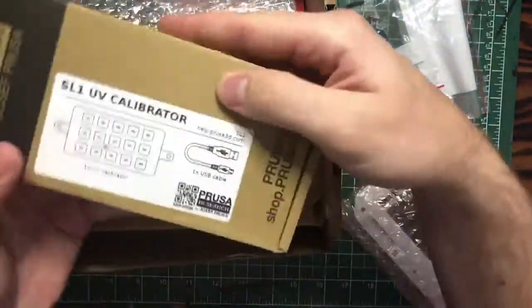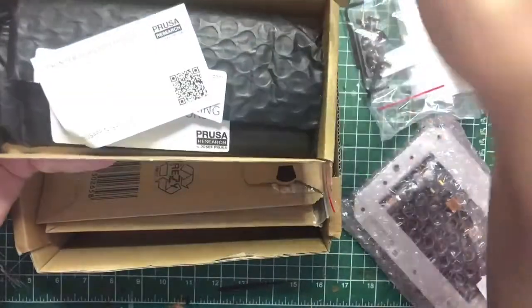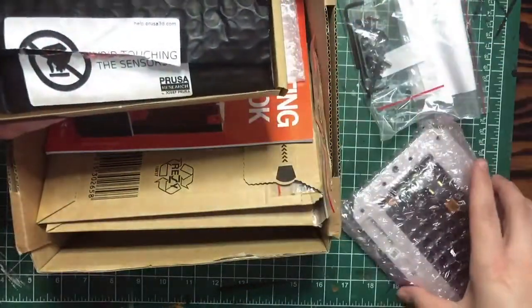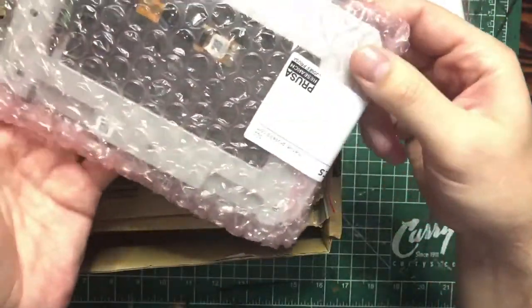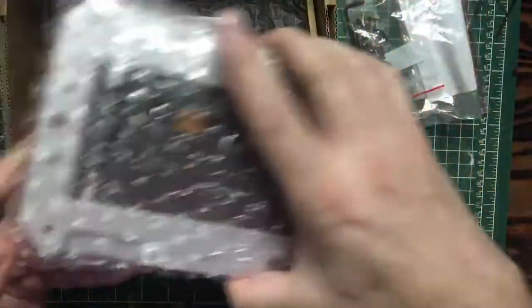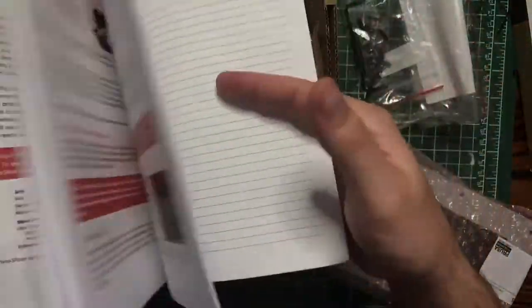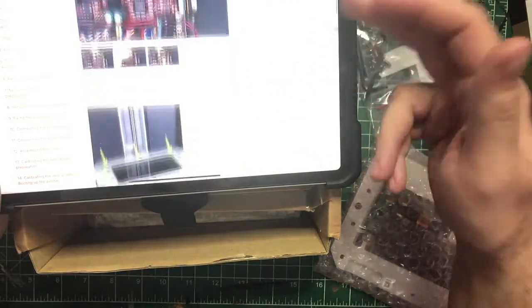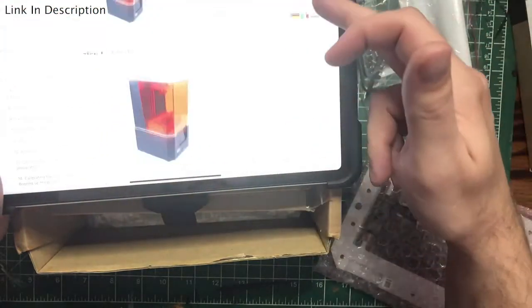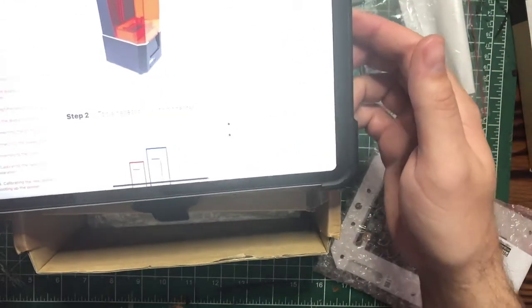And then we have this — this is the screen calibrator. This was something I had to order separately. Essentially, after we fit the new screen in, it somehow measures the pixels or something. I went through the handbook already and there is nothing in here. However, the Prusa website is very good and they've got this very simple, very iFixit-type breakdown for how we're going to do this. They say it's very easy — 20 steps, not so bad. It's literally just one ribbon cable, so I hope this goes smoothly.